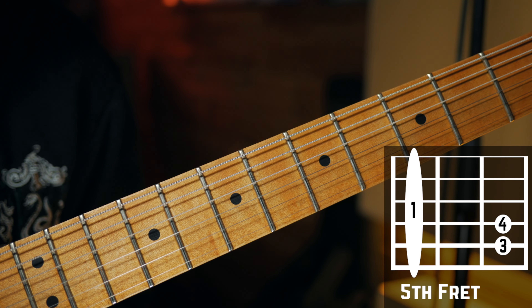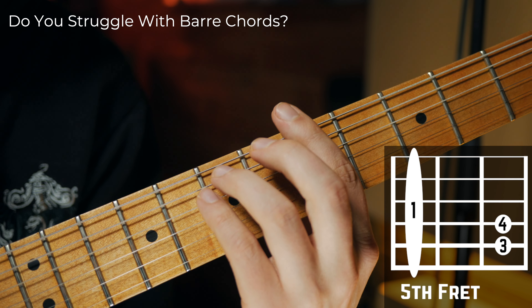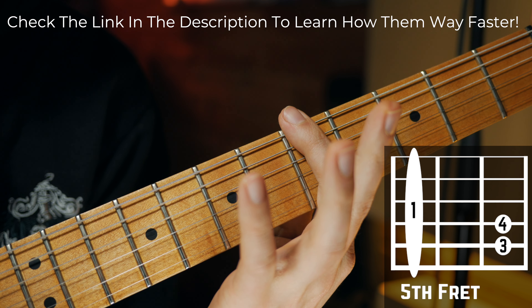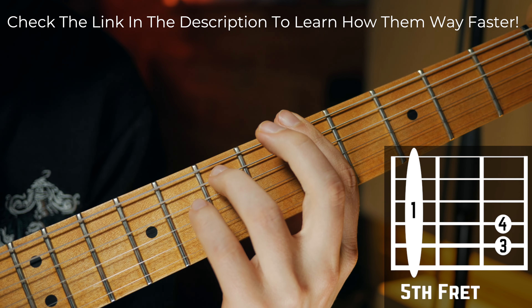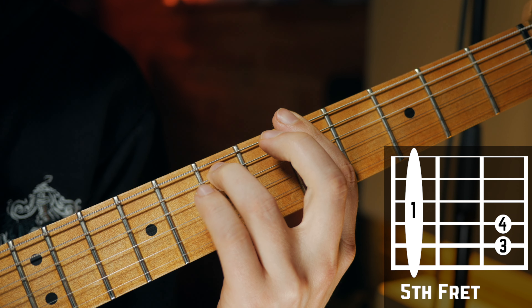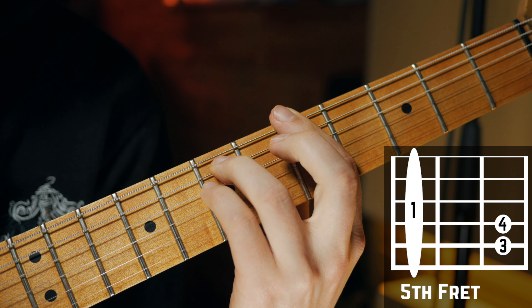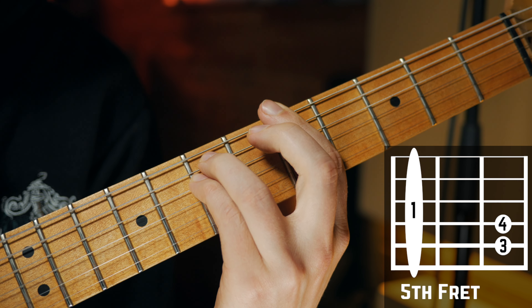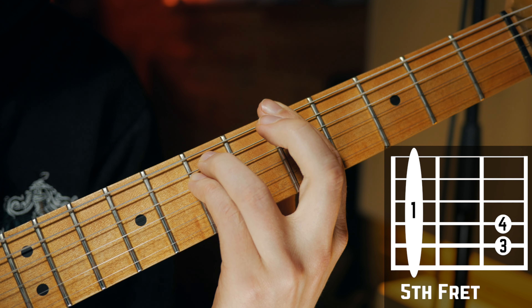The next shape for the A minor chord is the typical barre chord shape. You need a bar on the fifth fret on your guitar fretboard, then place your ring finger on the seventh fret on your A string, and then place your pinky finger on the seventh fret on your D string. Then you need to strum across all strings.